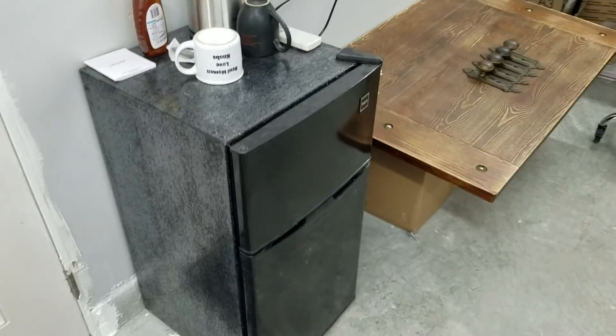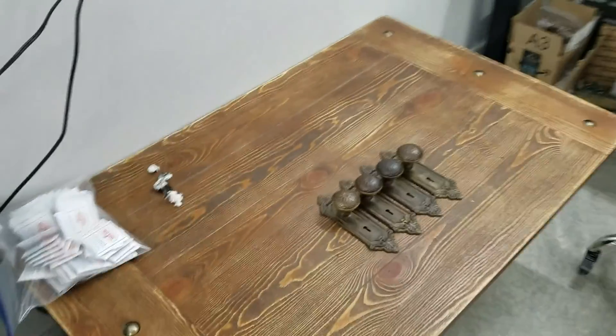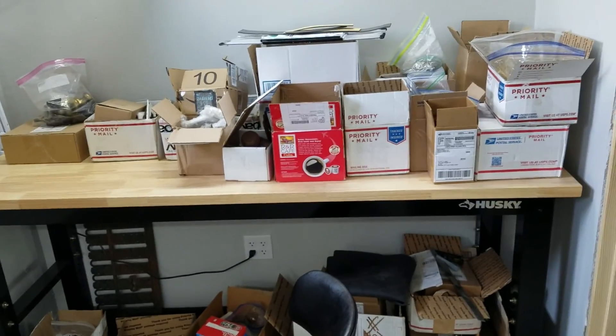Everything's a mess — we just moved in, so we're trying to sort everything out. Did get a refrigerator and a little teapot. And this is our photo table, which I've got to work on. This is our layout table, which is a disaster. But we're working on it.